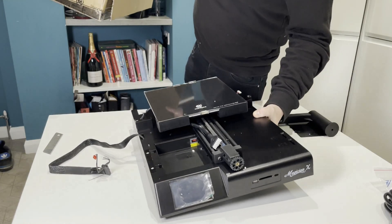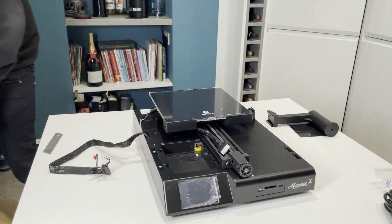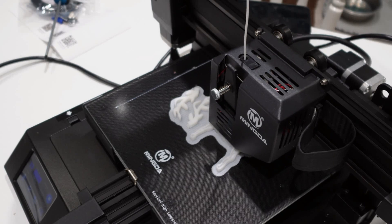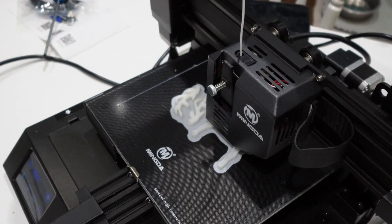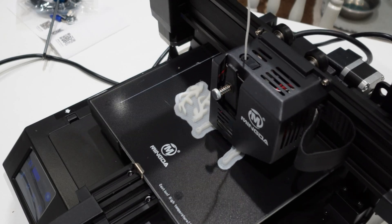The unboxing was actually pretty effortless and it was indeed a simple design. The machine, in my opinion, does look pretty good. The direct drive also looks a little bit like a BMG clone, but it's not. In fact, the extruder seems to be an all-metal variant and in my testing has actually performed remarkably well.